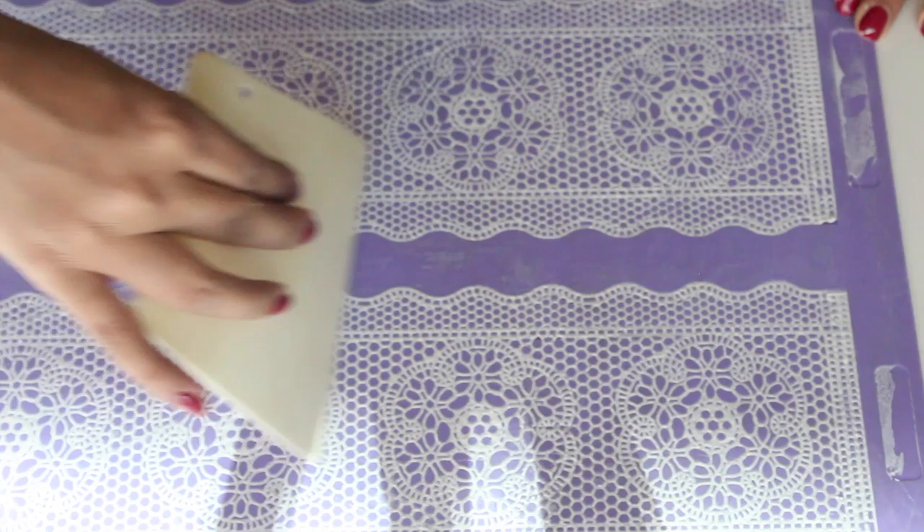This lace mat is pretty thin unlike the previous one, so you need to be extra careful that there are no spots left because the chance of this one tearing are higher.